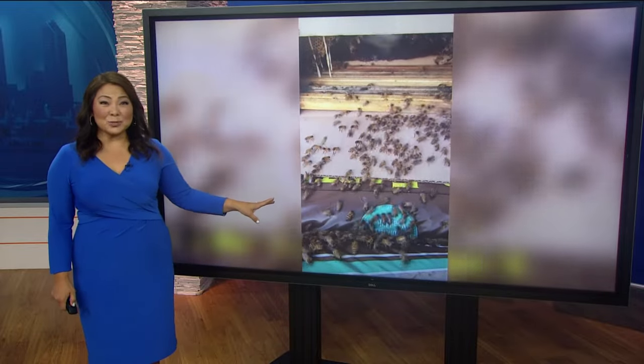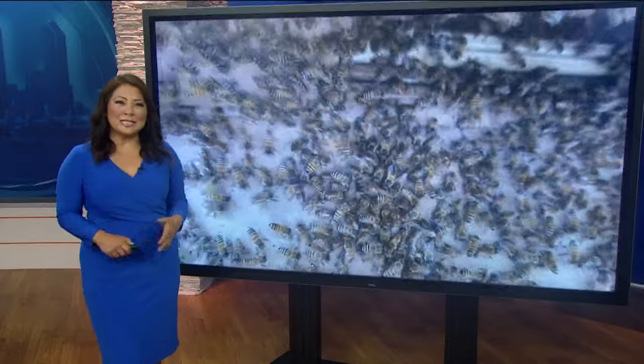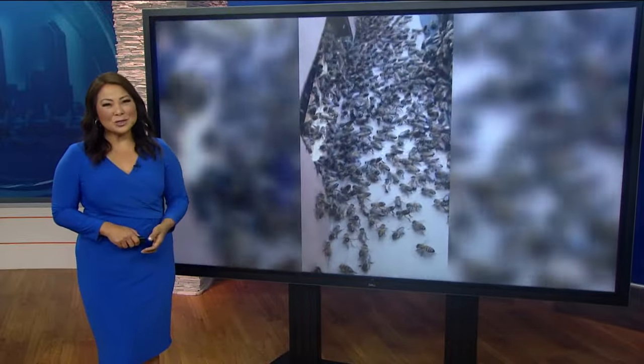This story is bound to get some buzz. Right now it is peak bee season. CBS 8's Ariana Cohen followed a guy known as Bee Man Dan who shows us how to rescue and rehabilitate bees rather than exterminate them.